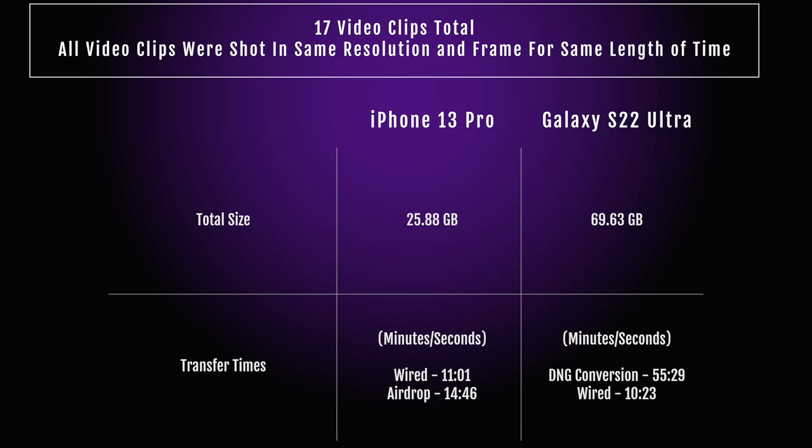One more thing to consider before we dive into the footage is file size. ProRes video is really large — a 15-second clip on the iPhone is around a gig and a half. Whereas a 15-second clip on the Galaxy S22 Ultra is almost four gigabytes — it's damn near double the size. Here's a size chart of a couple clips to give you an idea comparing ProRes versus Cinema DNG. You're really going to eat up internal storage on the S22 Ultra. The good thing is you can connect an external USB-C SSD and transfer files over that way instantly to free up space.